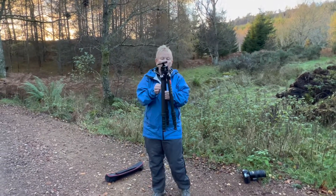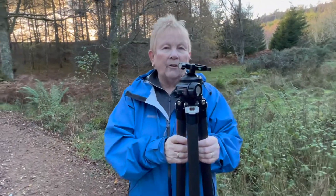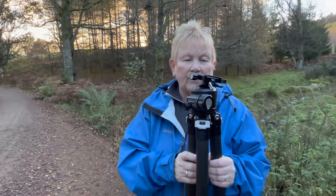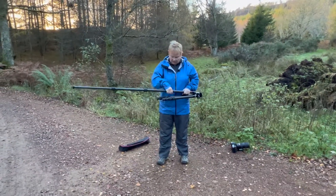Sunway Photo also sent me this great ball head — the Sunway Photo XP52. It takes a considerable amount of weight, and all of the detail will of course be at the end of this video. But let's put this great tripod up with its three sections.